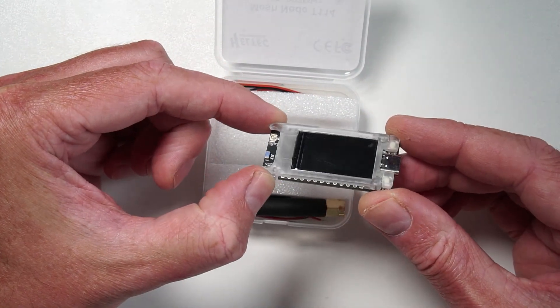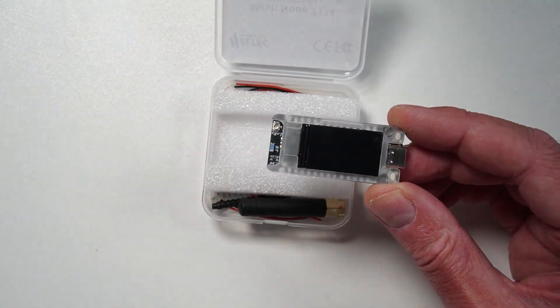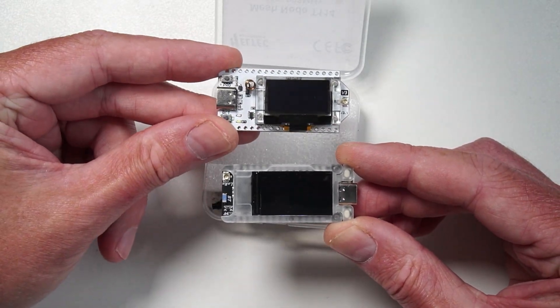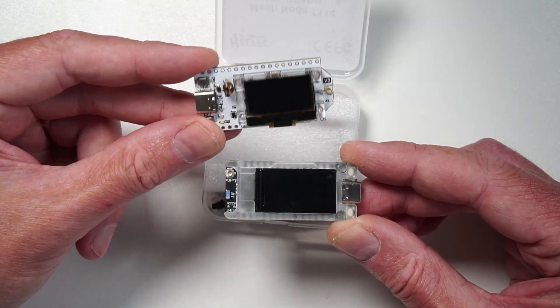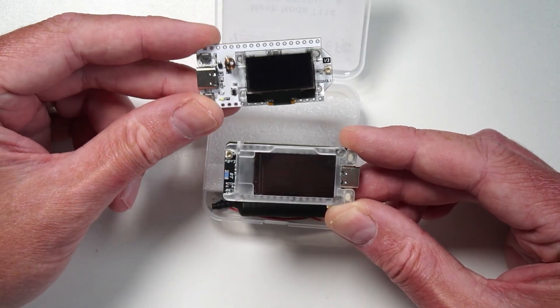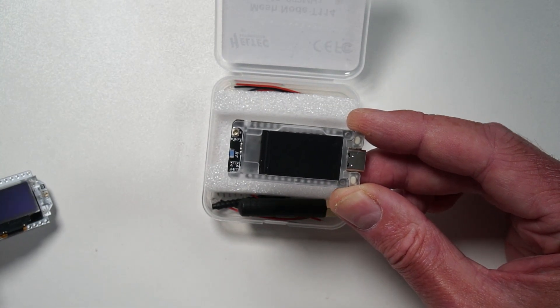Wow, that is pretty cool. The first thing you notice about this is it's got a bigger OLED screen than the original V3 LoRa32. And this is actually full color as well, I believe. So I've literally only just got this out of the box.